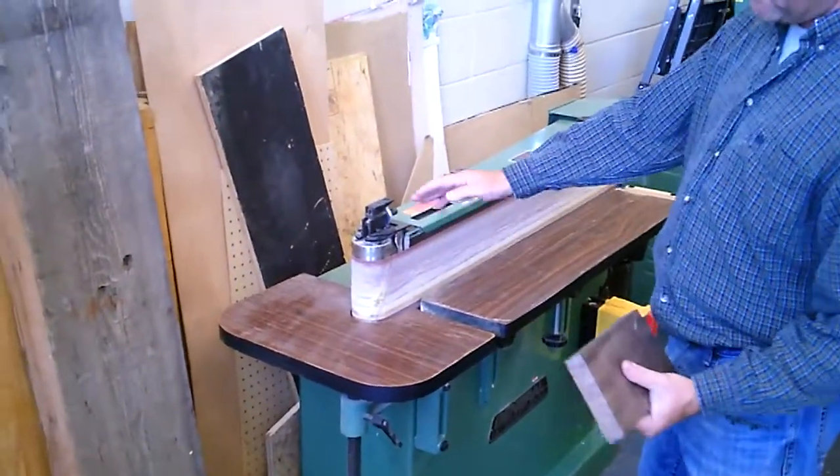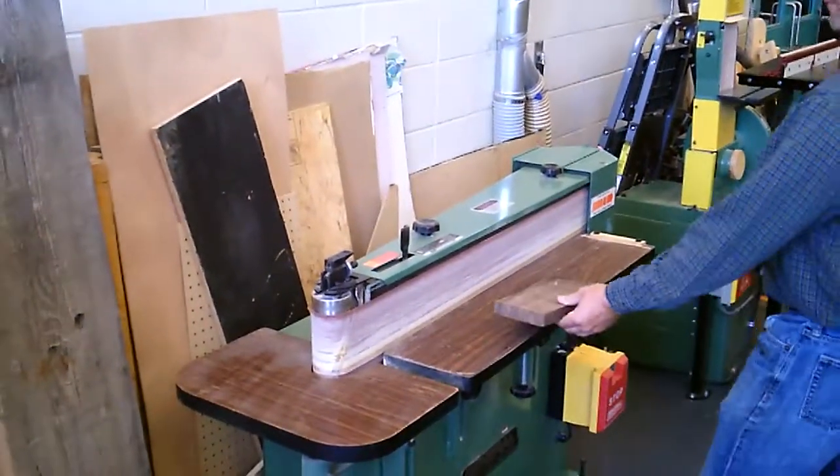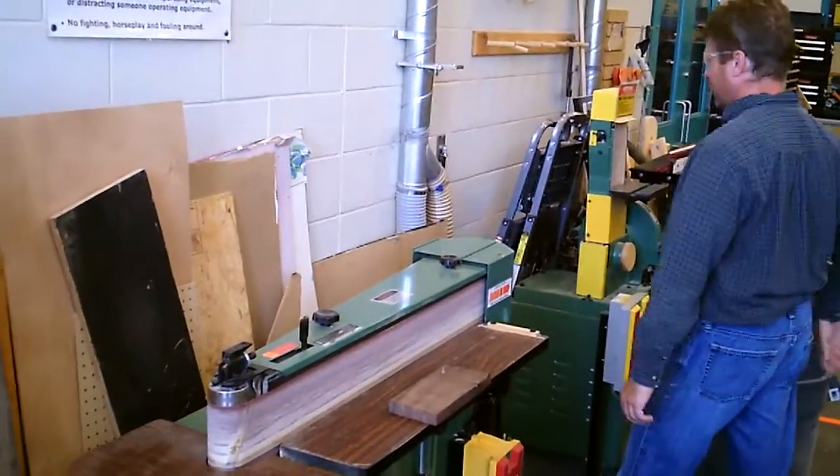Now there are different grits of sandpaper that we can use. We have 150 or 80 grit — it all depends on how coarse or soft the wood is. So let's just go through the machine first.